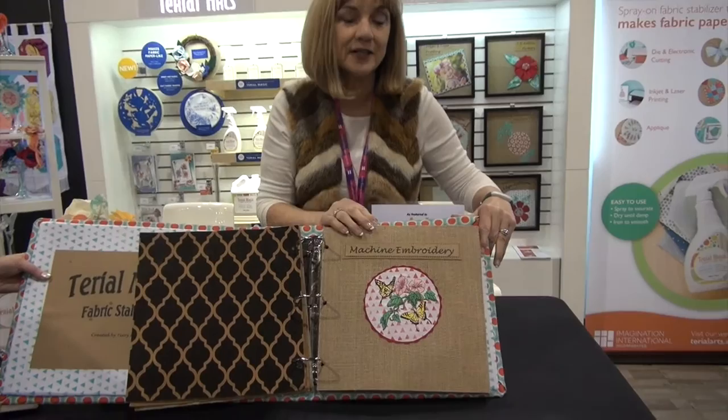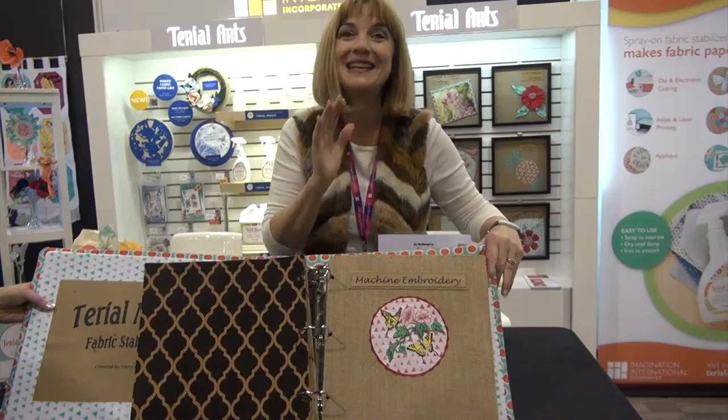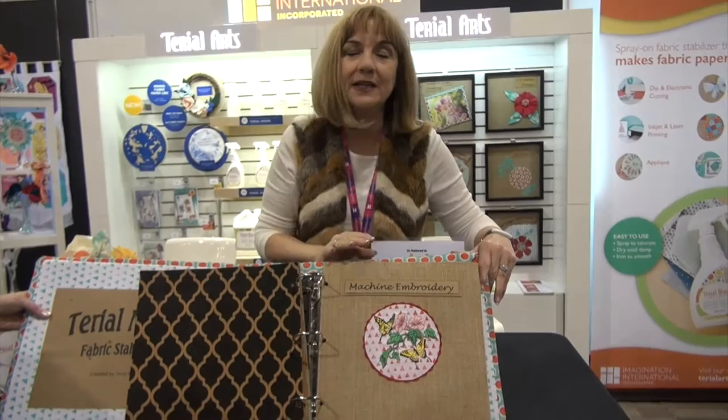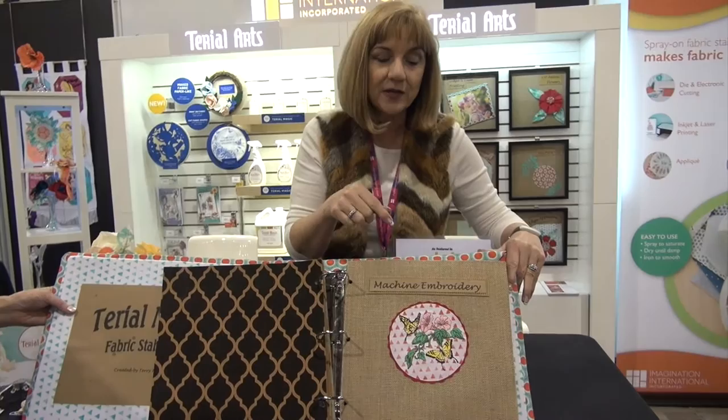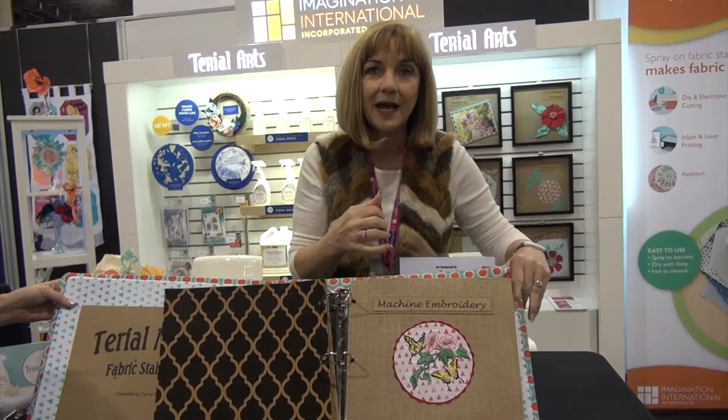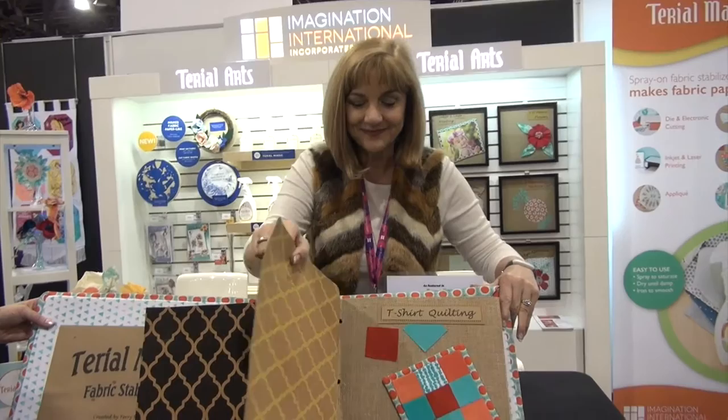This is one of my favorites. You can take fabric that's been treated with Tyreel Magic and hoop it for your electric sewing machine embroidery. Once the fabric's been treated, you don't need any other stabilizers — just Tyreel Magic. You go ahead and machine embroider; you won't get the puckers, you won't get any of the waffling. Then you can rinse it out so that you have a soft piece of fabric, your stitching does not collapse, and you don't have any itchy stabilizers on the back.